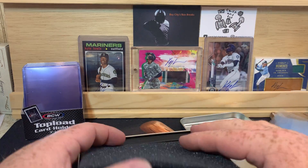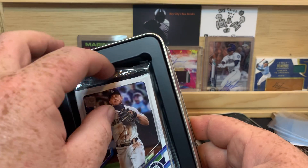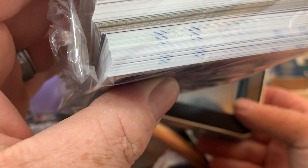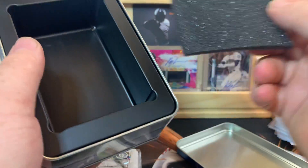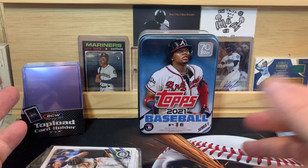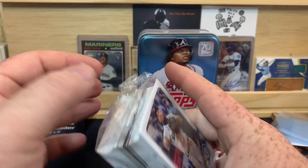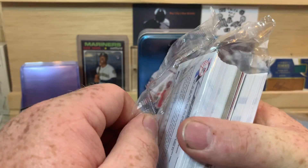I had a lot of fun opening these last year. Oh, that's cool — a Mariner right on top. Kyle Seager. Like I said, I had a lot of fun opening these last year. This one looks like it might have a hit in it. Unfortunately, I didn't even think about it last year and I opened every single tin that I bought. So I don't have any sealed from last year, which I kind of wish I did, but that's okay.